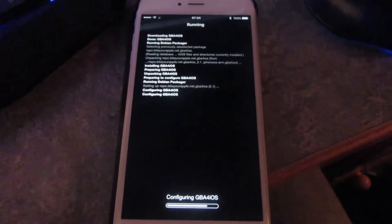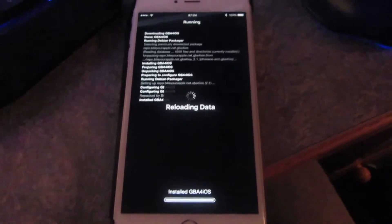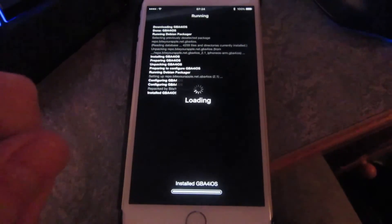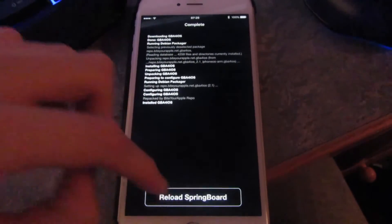It all depends on your internet speed, by the way. Just wait for it — reloading data. It's much better than having it revoked. It'll reload Springboard.